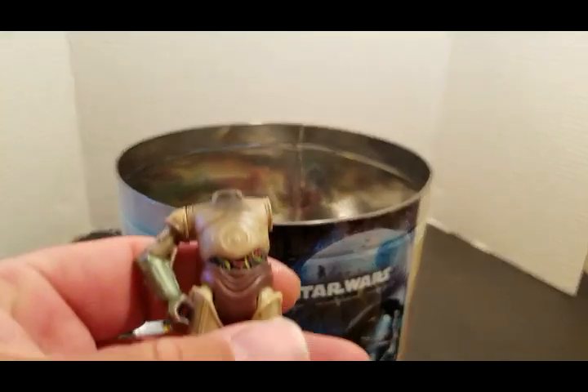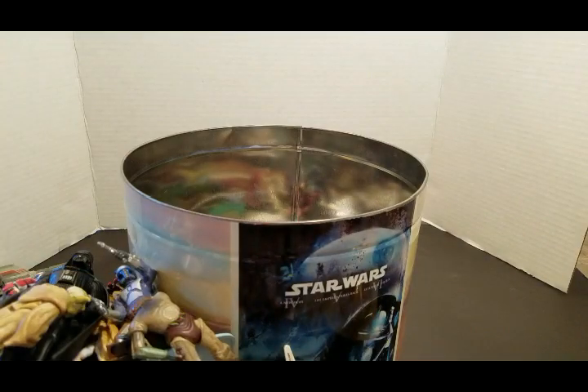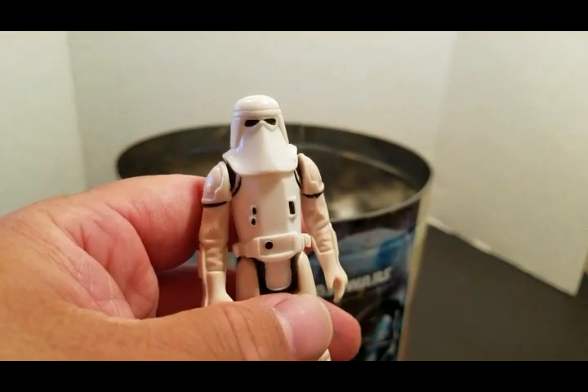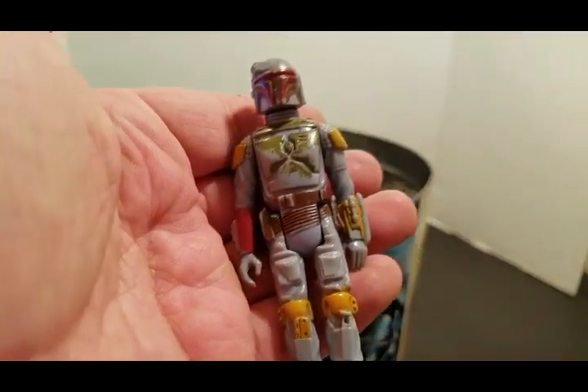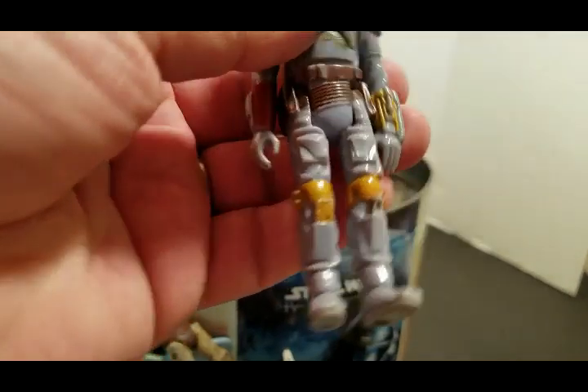Here's a beaten-down C-3PO body from Episode Two. Here's my vintage Snow Trooper — looks pretty clean. My vintage Boba Fett. Imagine — I have the rocket-firing one.